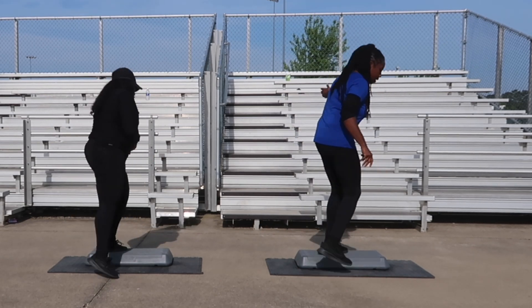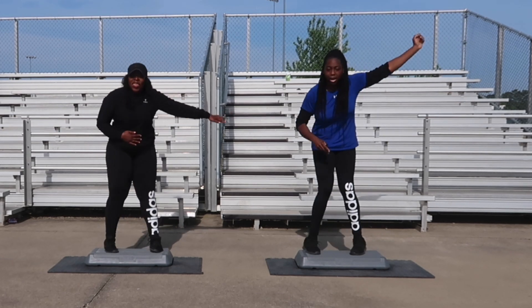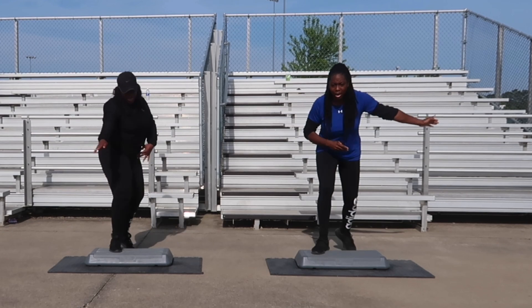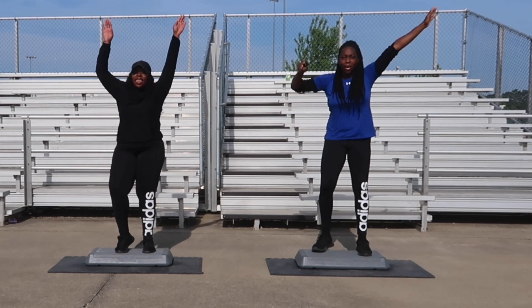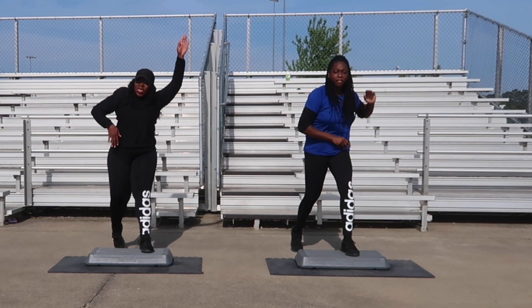Turn step for two is next, we're going to go right back into it. Good, one more. V-step is next, let's go over this board. Turn step for two is next, let's go. One. V-step for four, let's get it — V-step for four counts. One. L-step is next, two, you're looking great. Three, one more. L-step for four, let's go, four counts. This is one. Let's go for two.